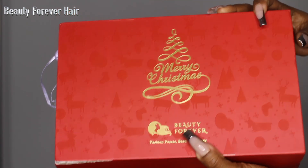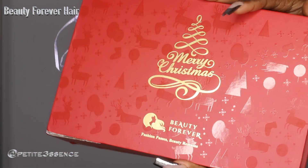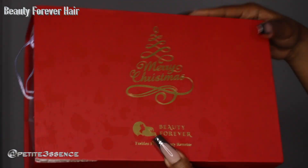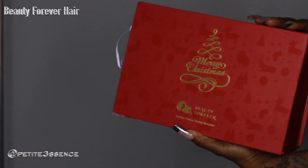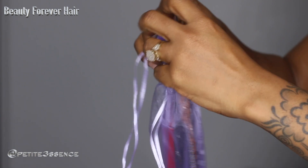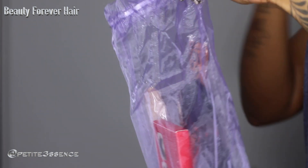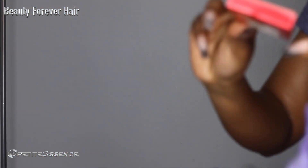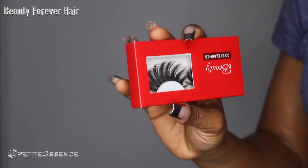Welcome back guys, I'm here with Beauty Forever again today. Beauty Forever is still in the Christmas spirit because this is the box I got — a week into it, but it is what it is. We're gonna get into the package. I got my goodie bag — it's always nice to get some goodie packages. I got a printed elastic band, a pair of lashes, a bonnet, and lastly a makeup brush.